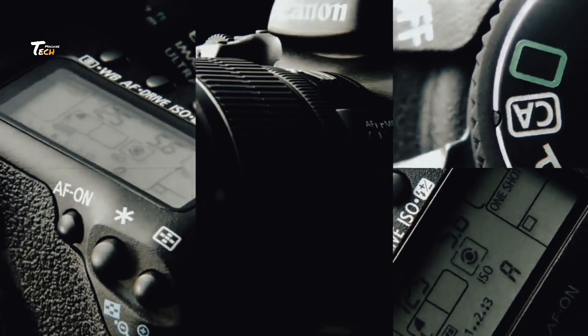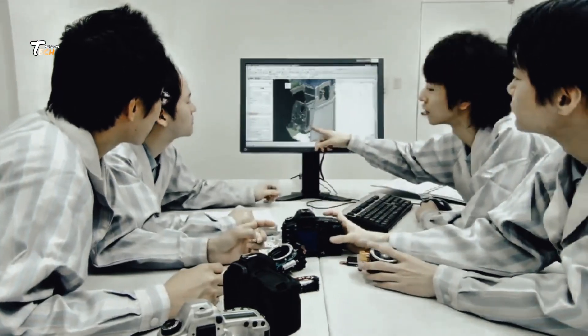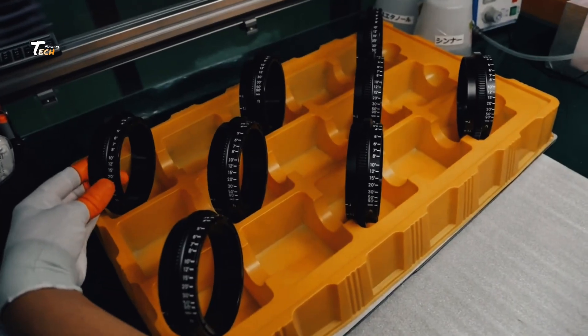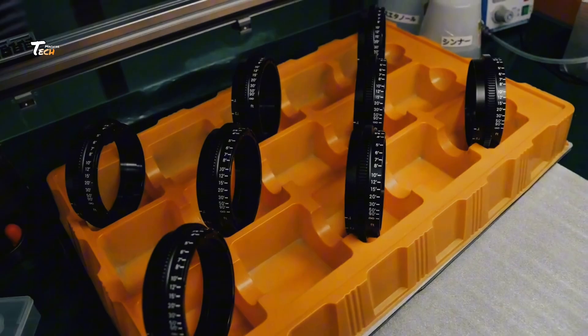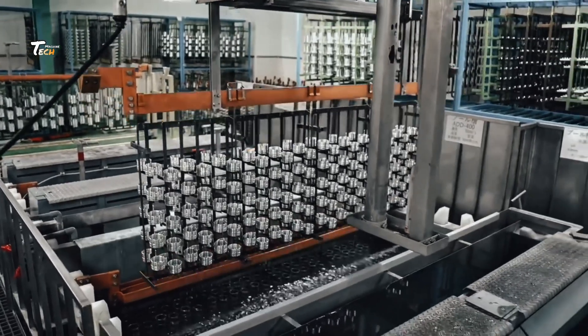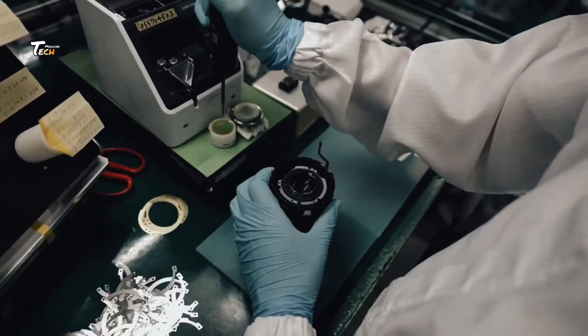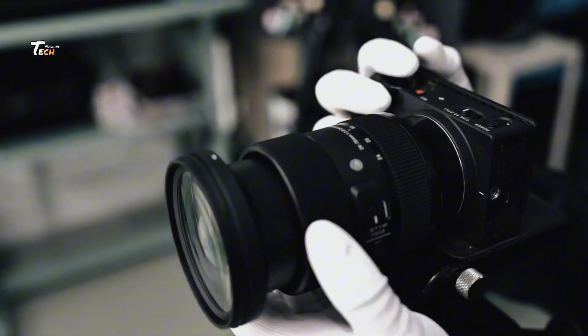Calibration and testing: auto-focus and exposure calibration ensures accurate focus and light adjustments. Shutter speed testing verifies precise shutter actuation. Sensor quality checks test for dead pixels and defects. Durability tests put cameras through temperature, humidity, and vibration tests.